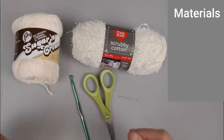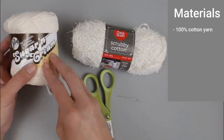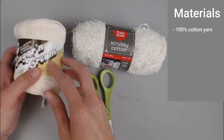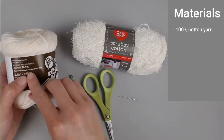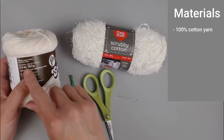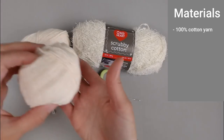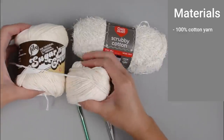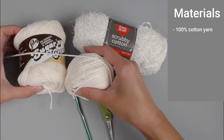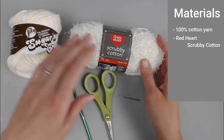The materials you'll need for the spa back scrub include a 100% cotton yarn. I used the Lily Sugar and Cream cotton yarn, the regular size, not the super-sized ball. This ball contains 120 yards of yarn — 109 meters, 2.5 ounces, or 70.9 grams of yarn. I used all but about a third or fourth of the skein.